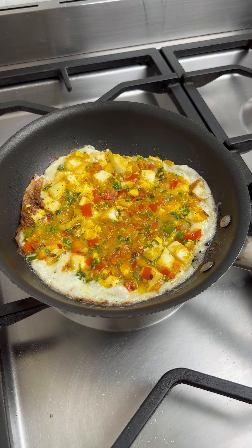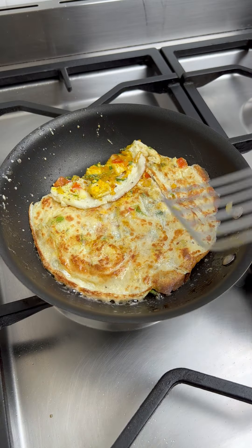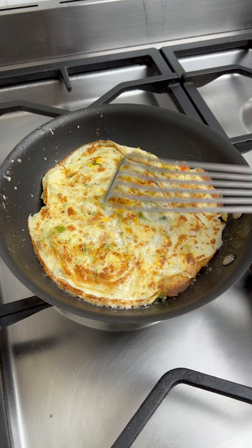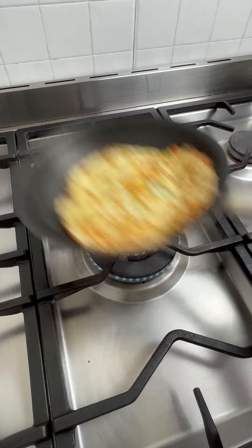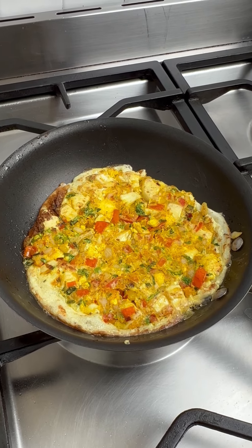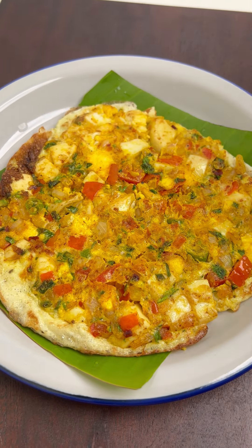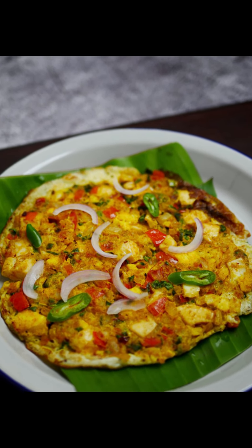After about a minute, flip the omelet so it cooks on the other side. Allow it to cook for about 30 to 40 seconds. After the set time, flip again — and our egg-on-egg omelet, the aviccha muttai omelet, is ready! Transfer to a serving plate. Our delicious tattukadai-style omelet is ready. Enjoy!